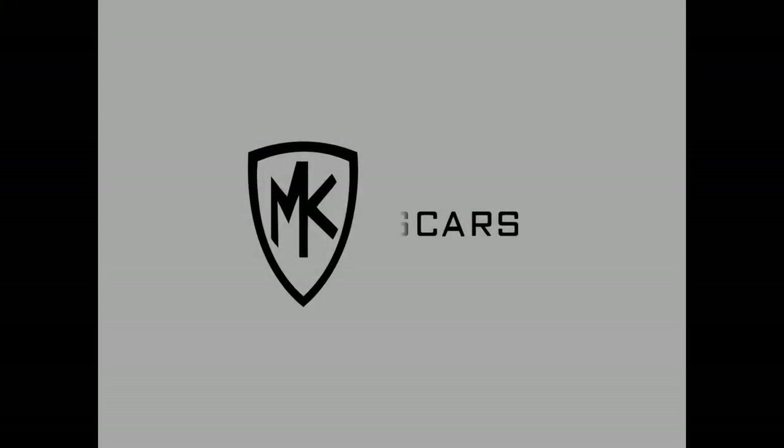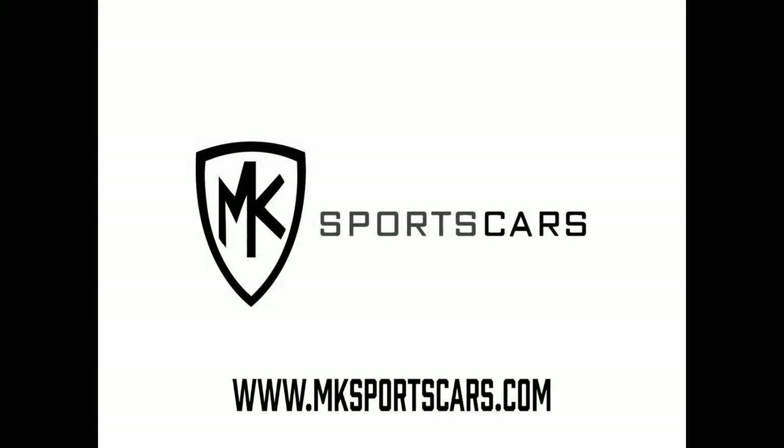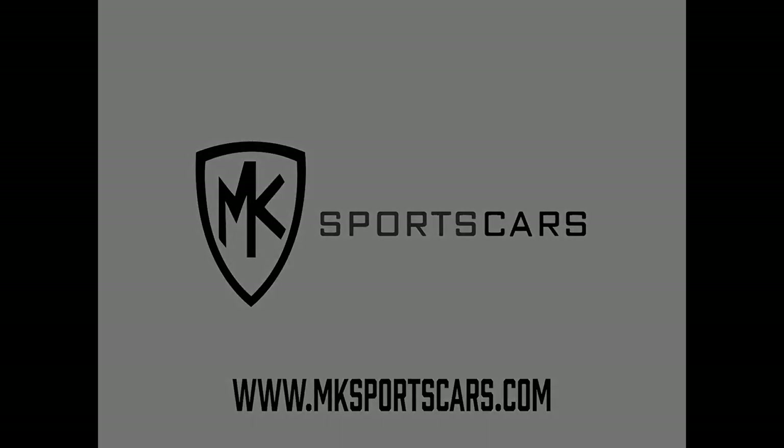If you've got any questions, give us a shout. That's it guys - like, share, catch you next week. Bye!